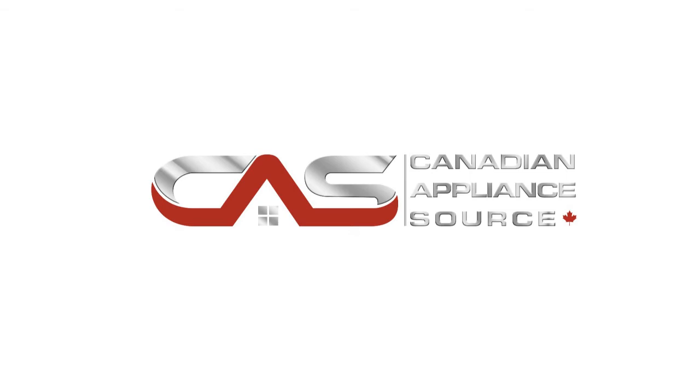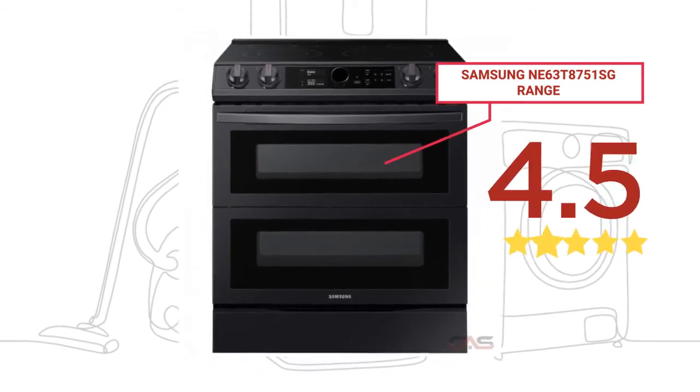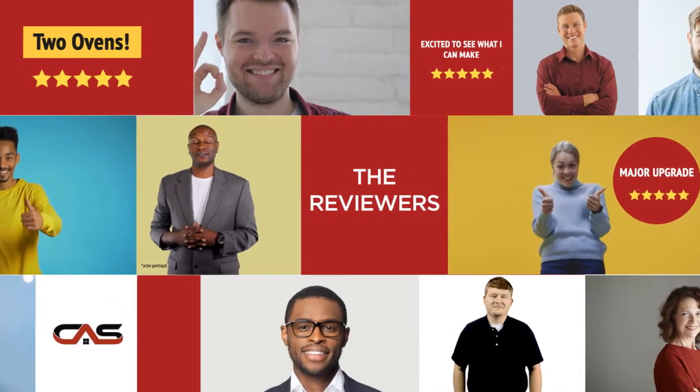Welcome to another product review from Canadian Appliance Source. This range, by Samsung, has earned high scores for buyers. Real reviews from customers will help you choose the right range for you.